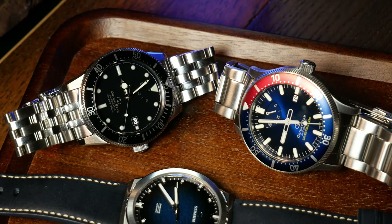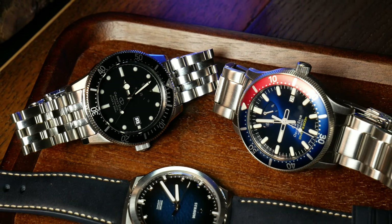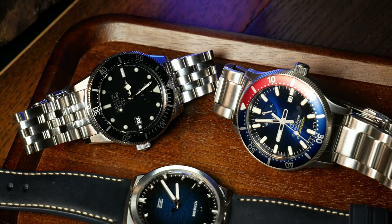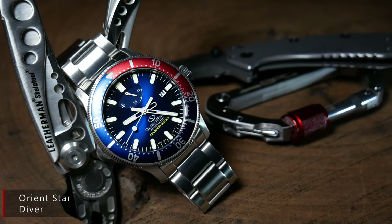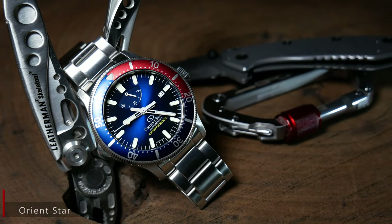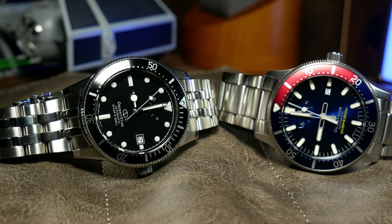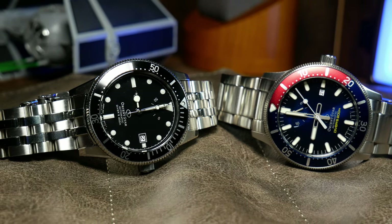One last bit of info — within the Orient Star lineup, there is another diver, aptly named the Orient Star Diver. It's a much more modern piece, and one I still consider to be a hidden gem in the watch world. I absolutely love it, but I wanted to bring it up because I'll be mentioning it here a few times. So don't get confused if you hear Orient Star Diver versus 1964.